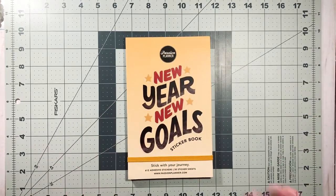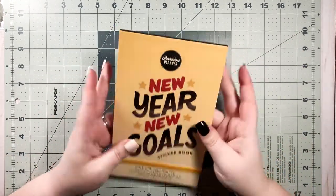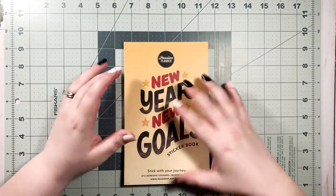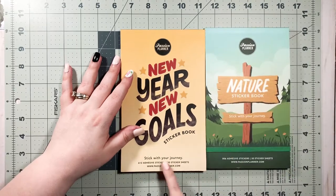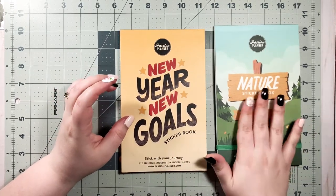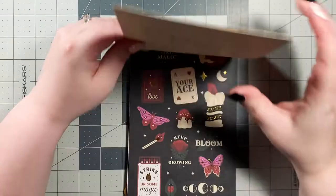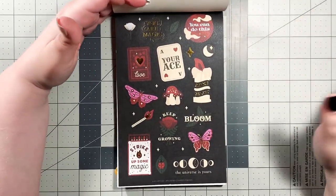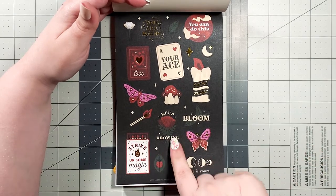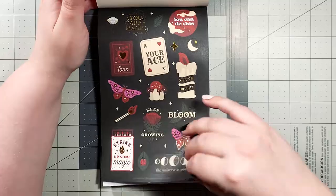I'm so excited. And then this one — I'm really excited about this. When I saw the name of it I figured it was going to be all focused on like weight loss and stuff, but it's not. It's called New Year, New Goals, and it has 612 adhesive stickers — a lot less than this one, same amount of sheets. So we assume the stickers are a little bit bigger. First page is black stickers, and this is everything. The moth, 'I can't keep growing,' look at this candle that says 'shine bright.'